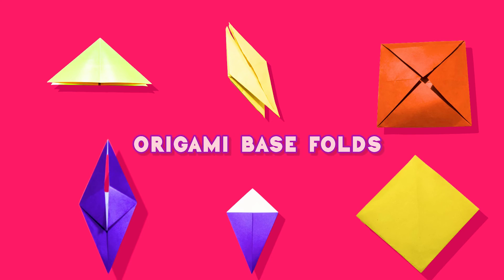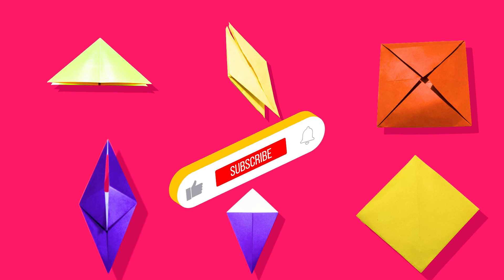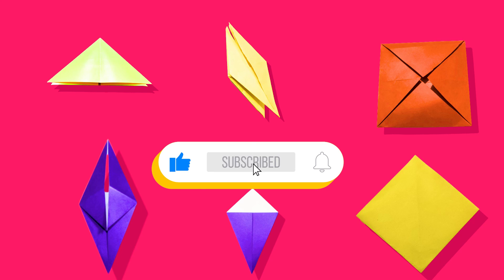I guess you are very excited about the course and want to create your own origami models. I'll be back with my next video where we will learn origami base folds. Origami base folds are the foundation of your origami projects — it helps to get these traditional folds right. Like my video, subscribe to the channel and press the bell icon for the latest updates. See you all, bye.